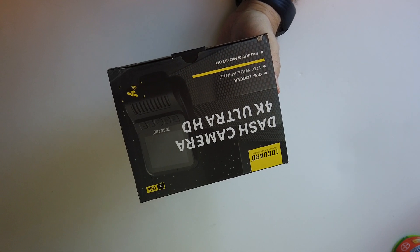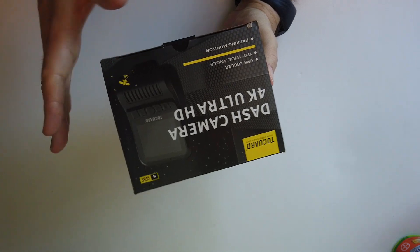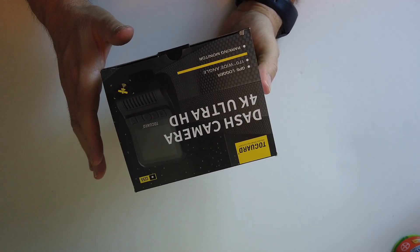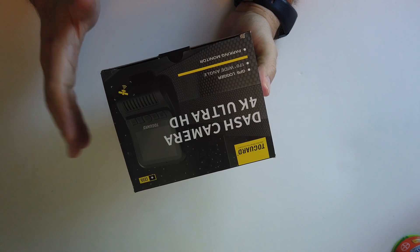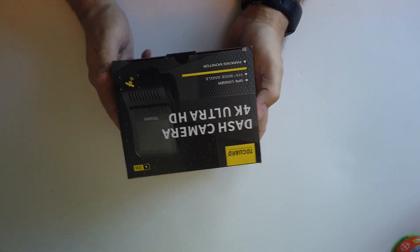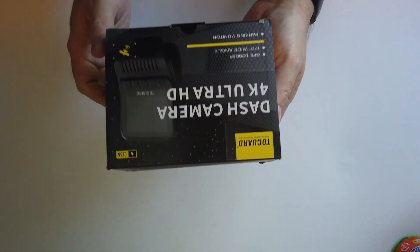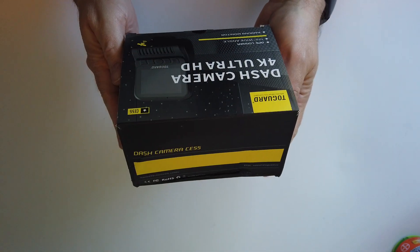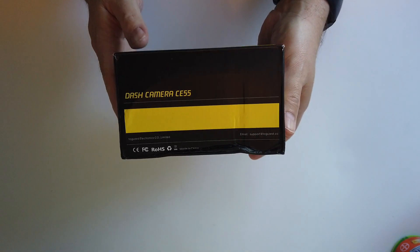Hey everybody, welcome back to the channel, thanks for stopping in. I know this is going to be a little bit different than what we're used to, so don't worry — lots of live music still coming, records, all that stuff still gonna happen. But I picked this sucker up off Amazon and thought it might be interesting to open it up and do an unboxing video to see what you can get if you order one of these.